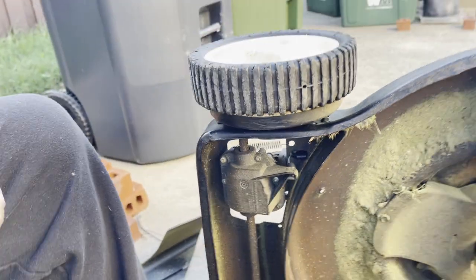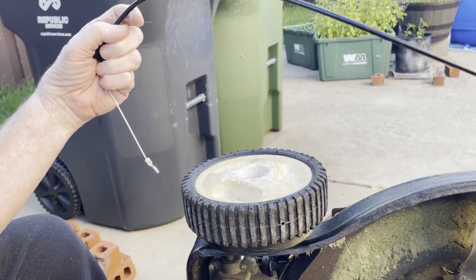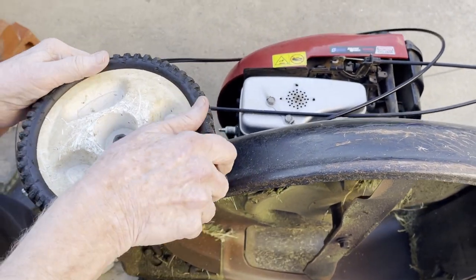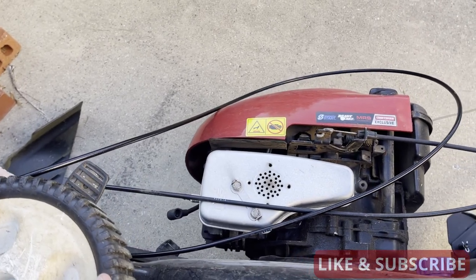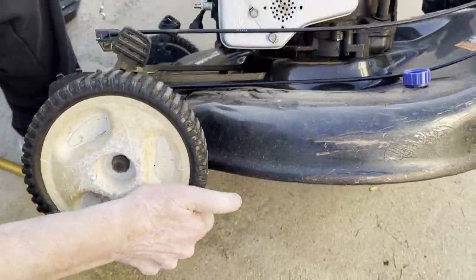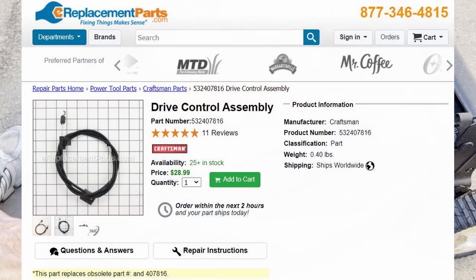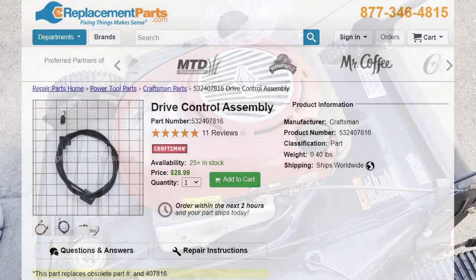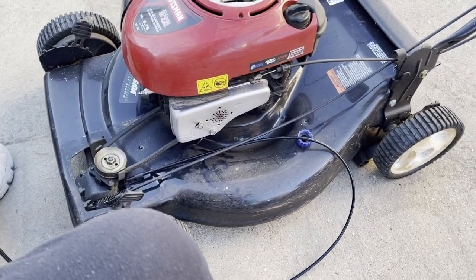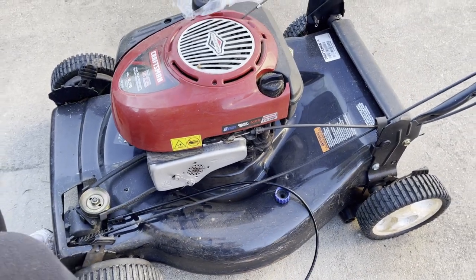Now then — I looked all over the place for this cable. I tried to order it from Craftsman but it's discontinued because Craftsman stopped Sears from selling their products a while back. Lowe's didn't have it, two or three other places I looked didn't have it, and finally I located one. I thought it was a fly-by-night outfit but turns out they were legit, had the part, shipped it, and three days after I ordered it, it arrived.